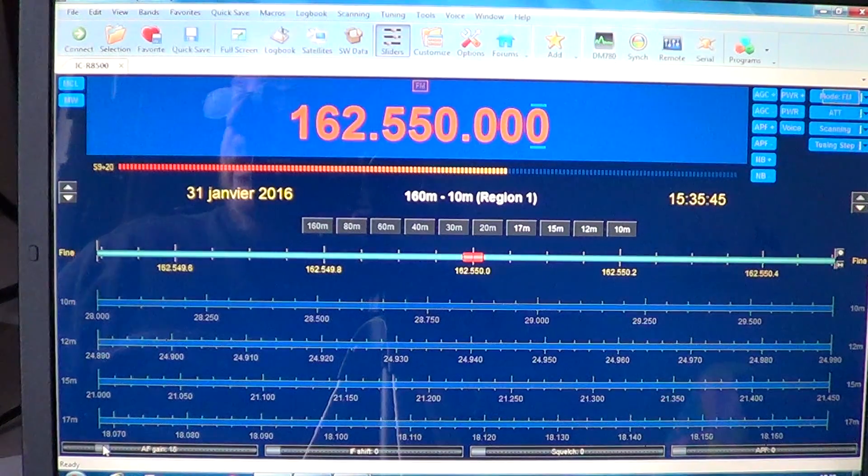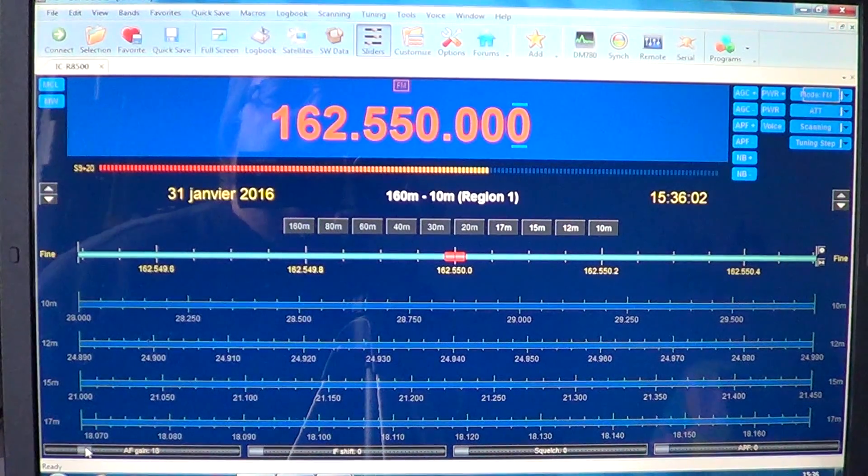There are also Cosmos navigation satellites — nothing to decode on those — but it's just cool to know you're listening to a satellite in the range of 149.9 to 150 MHz. I'll be posting a few videos of satellite receptions in the next days and weeks so you can see the type of reception.